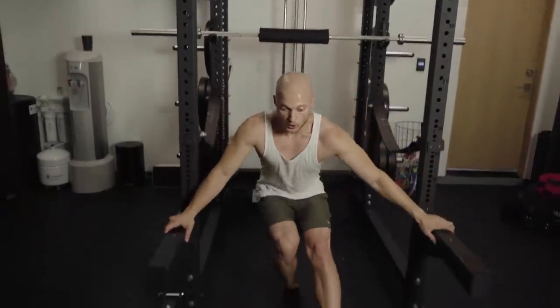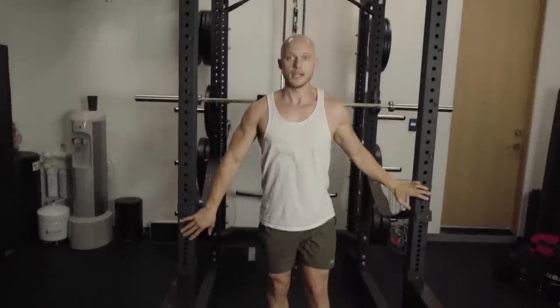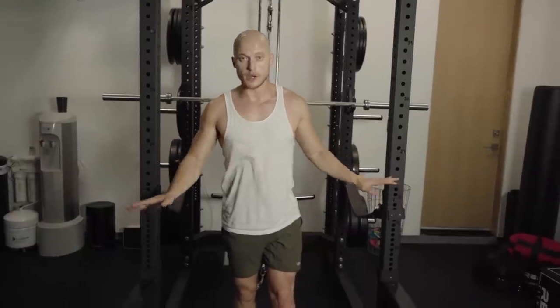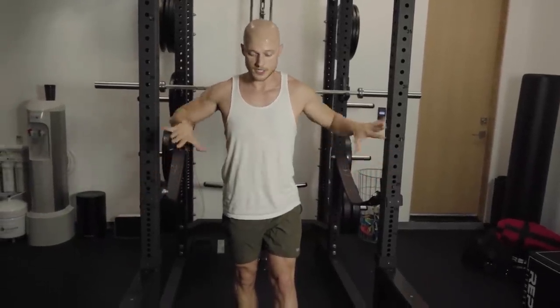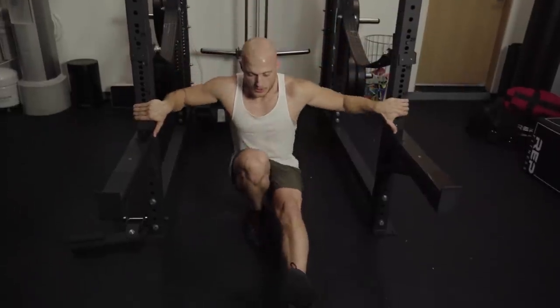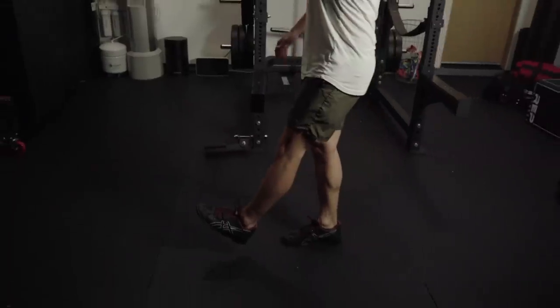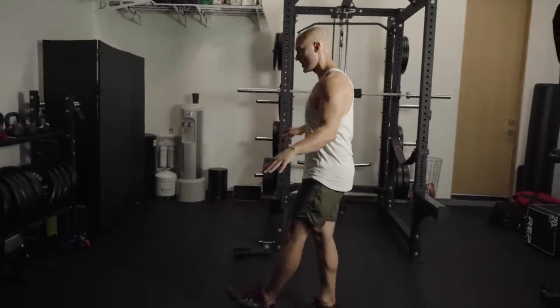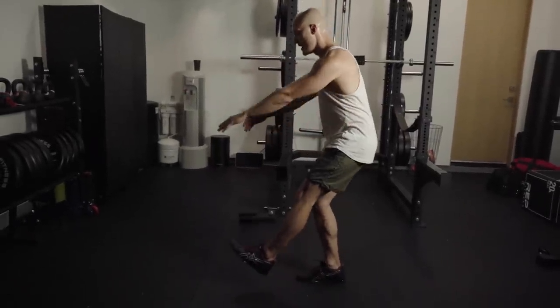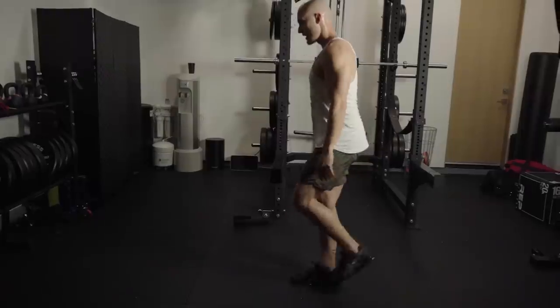You slowly squat down and get back up — I used my arms to help myself up, which is fine for beginners. As soon as you can do 10 reps with assistance, try them without. Focus on one point in front of you on the wall or the ground, go down slowly, hold for a second, and get back up.